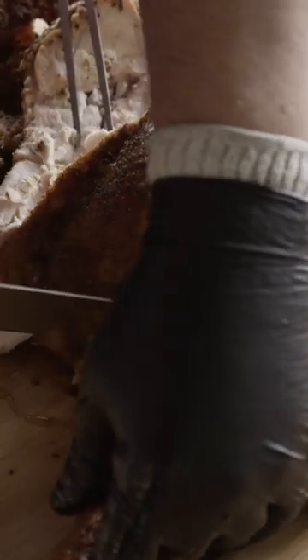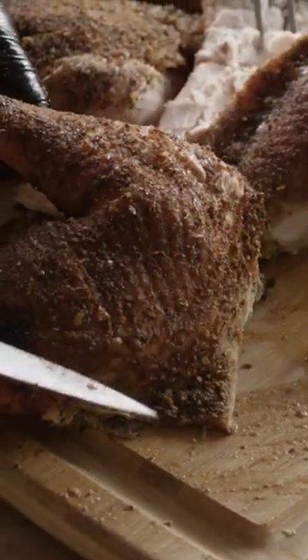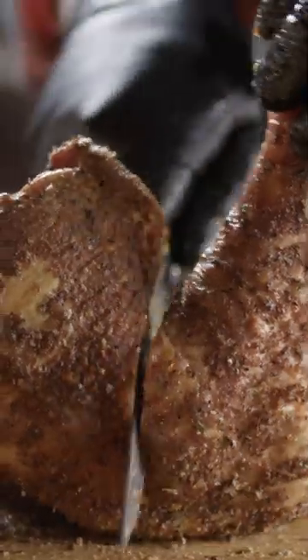I like to take the legs off first to get them out of the way. On a spatchcock bird that's as simple as slicing through the skin that's holding the legs onto the body. From there I'll cut down along the natural fold in between the thigh and the leg and run my knife through the joint that joins them.